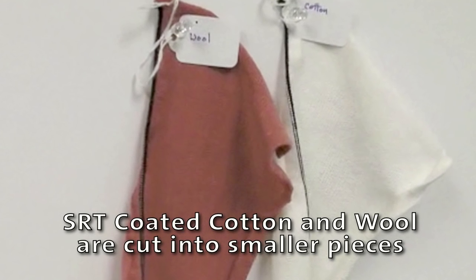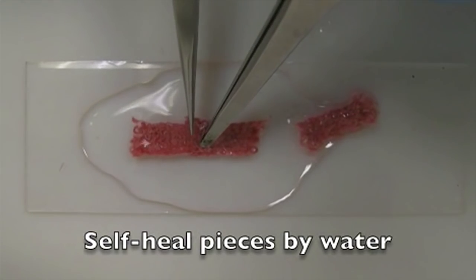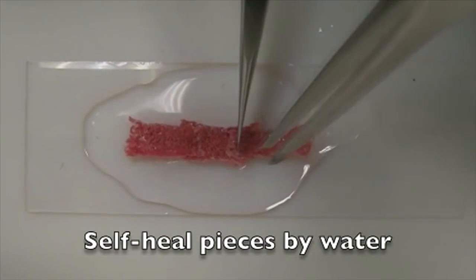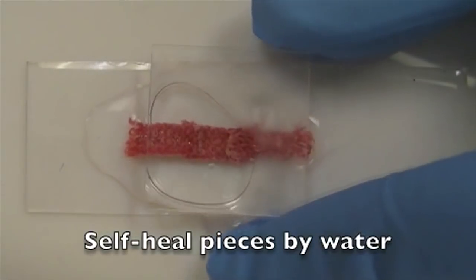Like magic, these swatches of cotton and wool that have been cut into pieces can repair themselves. With a little bit of water and just one minute of pressure, they reattach in minutes without being sewn or glued together. Of course, this isn't magic — the key is in the coating.